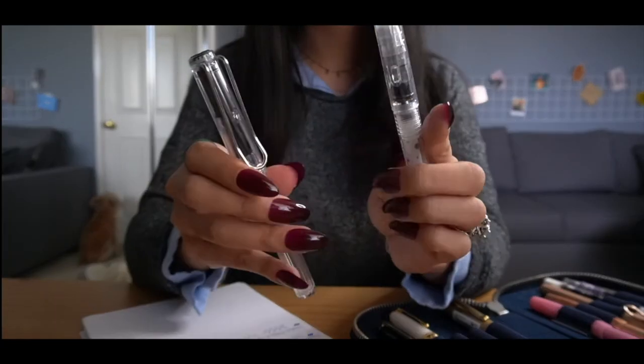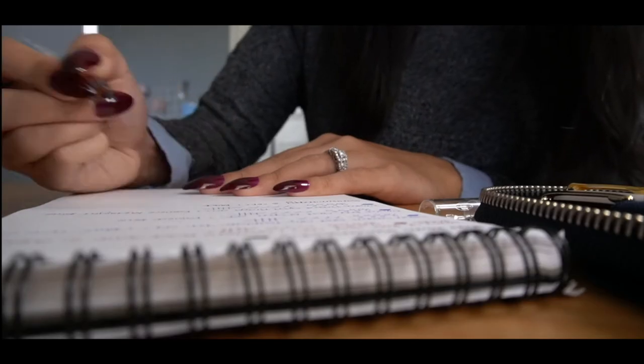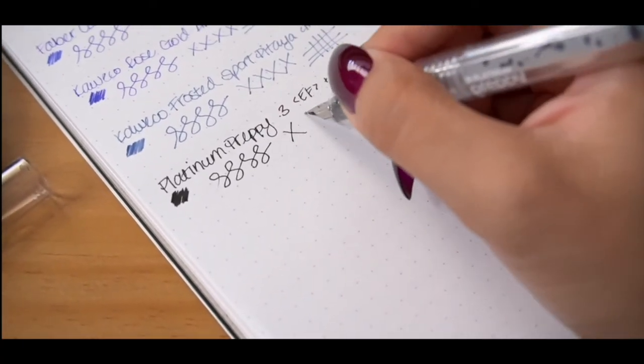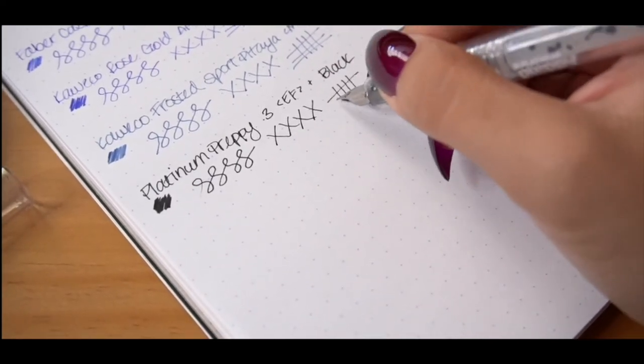I know that in other countries it's a little bit more common. I just imagine what it would have been like had I had fountain pens in school — I think I would have enjoyed my academic experience a little bit more. Not to say that I didn't enjoy it for what it was, but having fountain pens definitely would have enhanced it. That's just my two cents on not having fountain pens as widely recognized or used where I grew up.